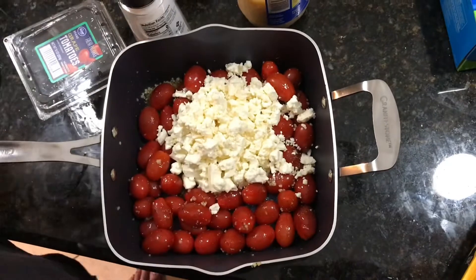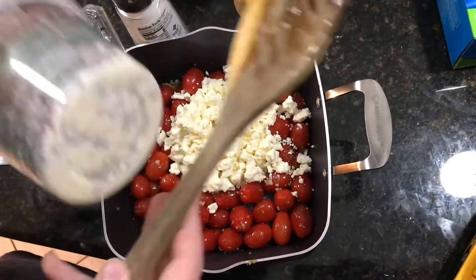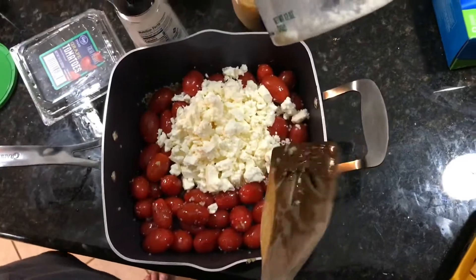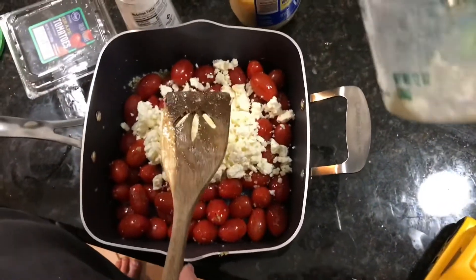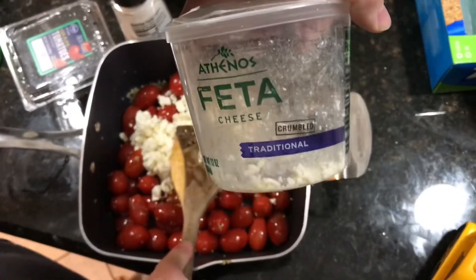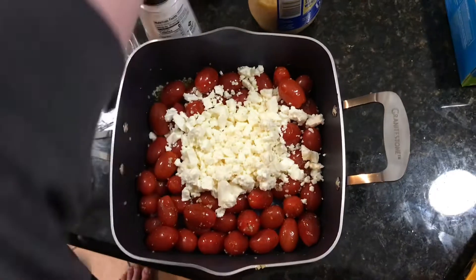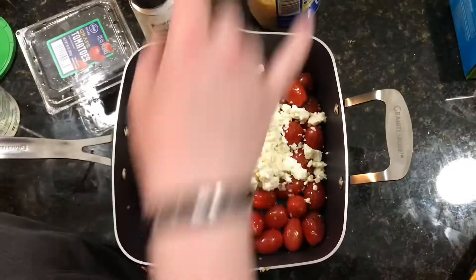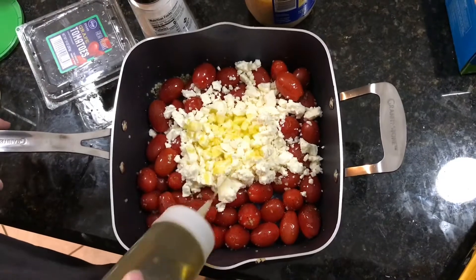That's one container of feta cheese — I don't know how many ounces that is. Once you get that all in the center, you add more oil on the top so it doesn't burn.